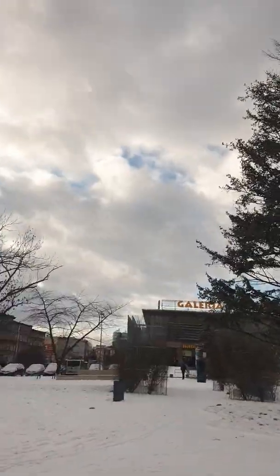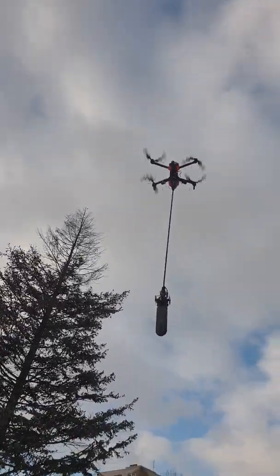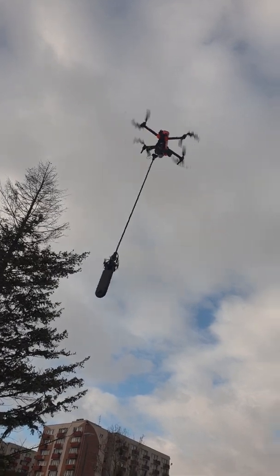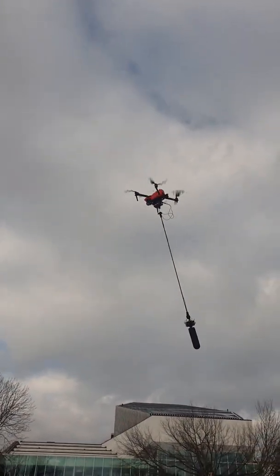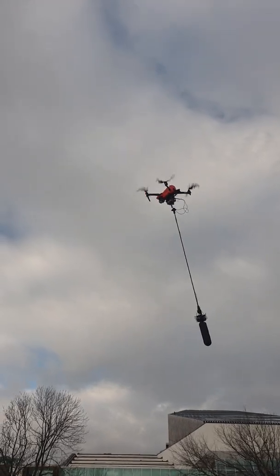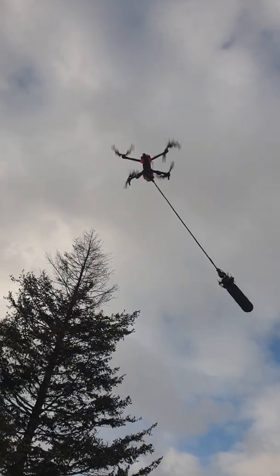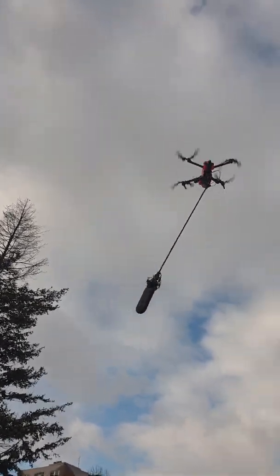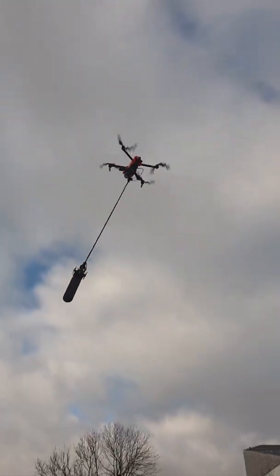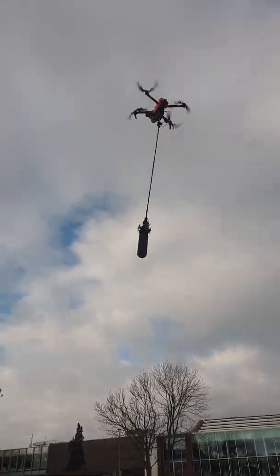Turn off the gimbal, and again to the right — wow, wow, wow — and to the left. So it worked great. Thanks for watching, bye!